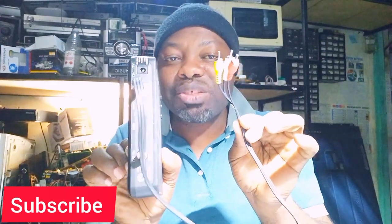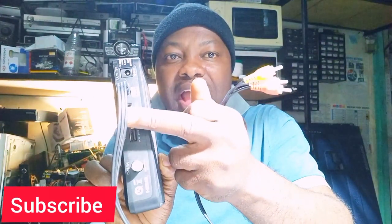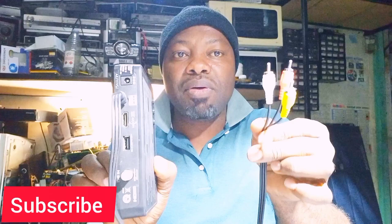Look at this decoder — it's actually very small. We got the power plug here, we got the HDMI, we got LNB in, and we got AV output. This AV output we use to connect our first television, and this HDMI we also use to connect our first television.